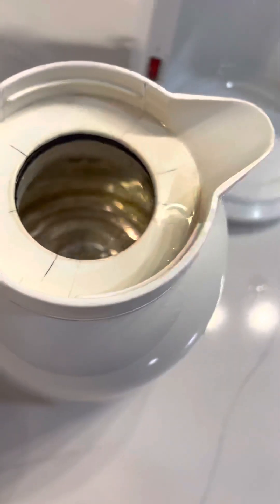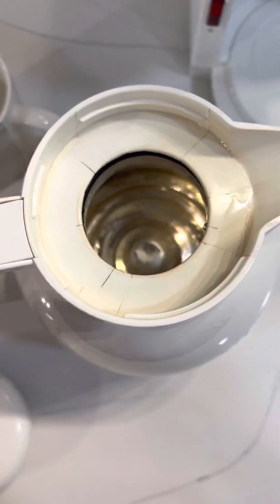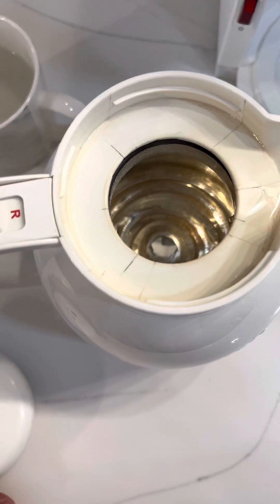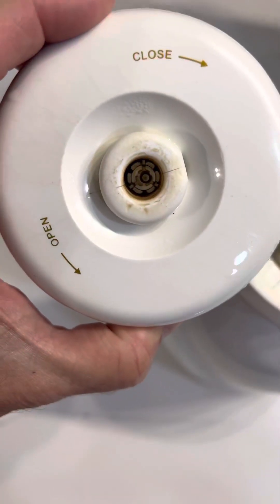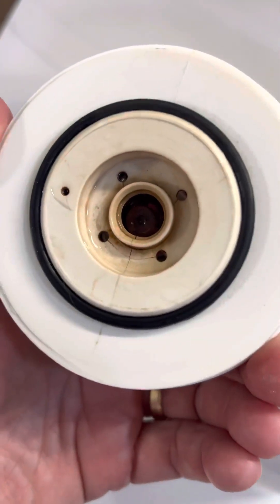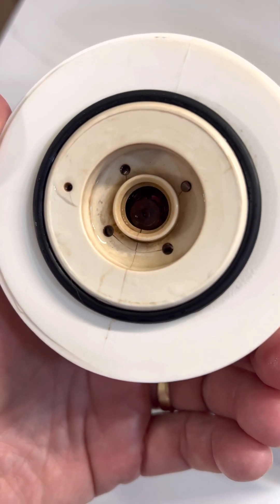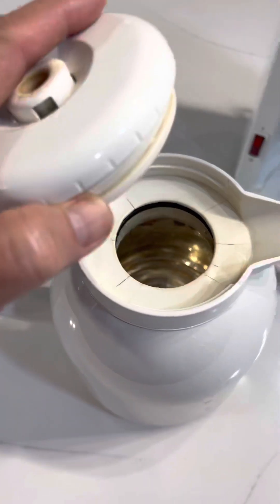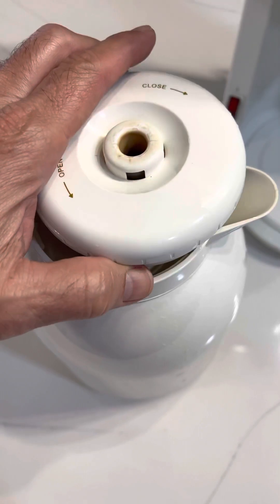Also just want to let you know, it has a couple little tiny hairline cracks up on top, but it doesn't impede its performance — it still works. A couple little tiny hairline cracks here on the top, and a couple little tiny ones here on the bottom of the top. Again, it's sold as is, so please make sure that you're fine with that before you make your purchase.